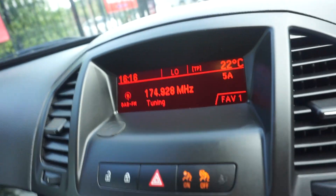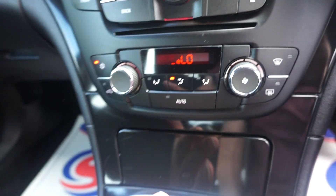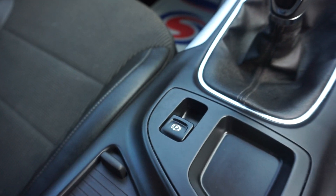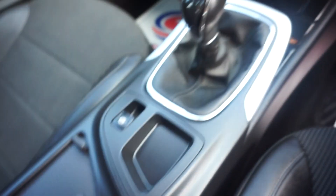So we've got DAB radio here. It's also got the air conditioning. And it's a six-speed manual box with the electric handbrake and centre armrest. Inside there you've also got your USB port and your audio auxiliary.